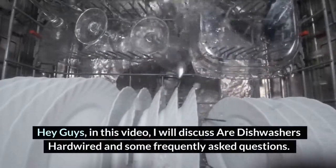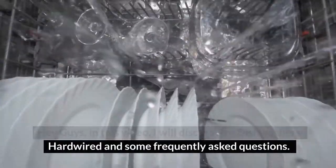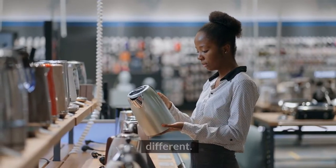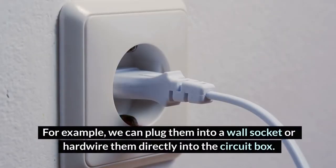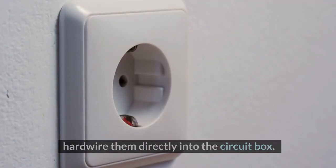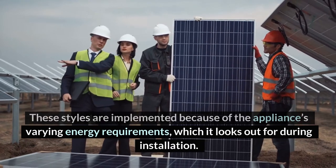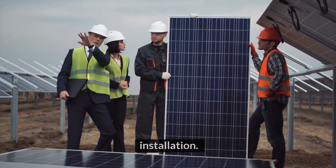Hey guys, in this video I will discuss are dishwashers hardwired and some frequently asked questions. The styles of plugging our home appliances can be quite different. For example, we can plug them into a wall socket or hardwire them directly into the circuit box. These styles are implemented because of the appliance's varying energy requirements, which it looks out for during installation.